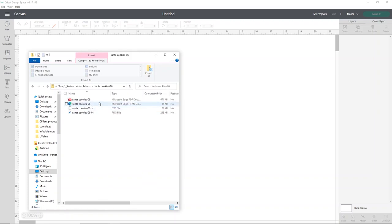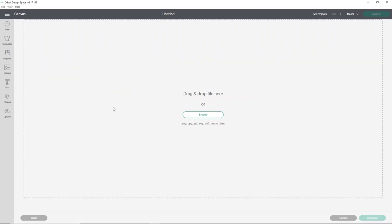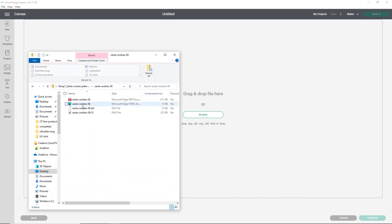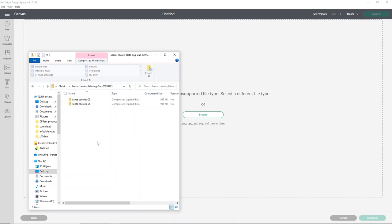You'll see that you have a couple different types of files. My computer shows my SVGs as HTML documents — yours may do the same, but that is your SVG. So what we'll do is go to Cricut Design Space, go to upload, and then upload image. I didn't do anything as far as unzipping this, so I want to show you the error you're going to get. I'm just going to drag and drop my SVG over to Cricut Design Space. You'll see that it says 'unsupported file type' — the reason it says that is because it's not unzipped, so you have no access to the file.